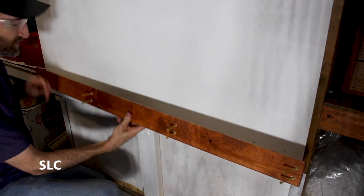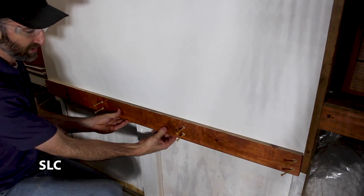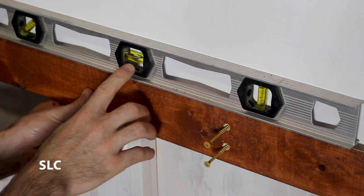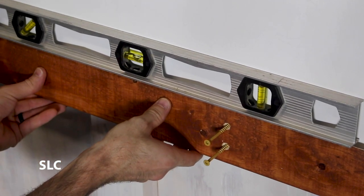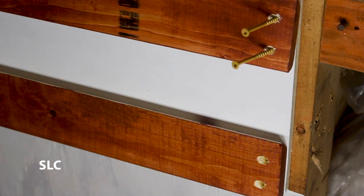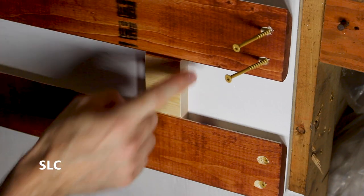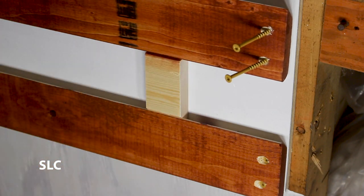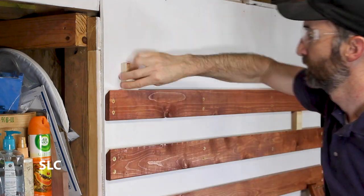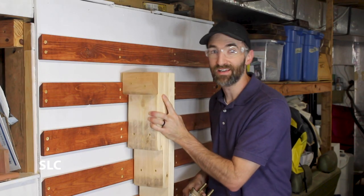When starting to install the cleats, it's a good idea to start with the bottom cleat first, and if you have room you can always clamp them in place and then put the screws in so there's no movement. Don't forget to use a level so that you can make sure everything is nice and level. When putting up your second cleat, if you can use a spacer on each side, you know the spacing between all the additional cleats will be exactly the same. Once these are secure you can then start adding your French cleat hangers.